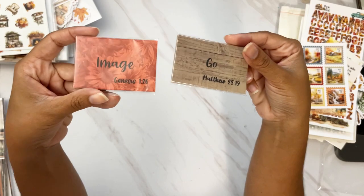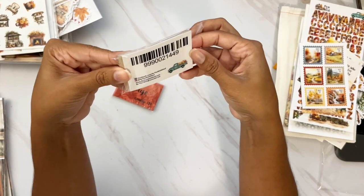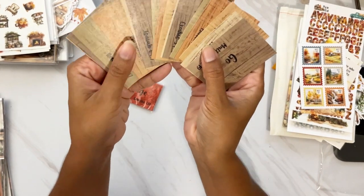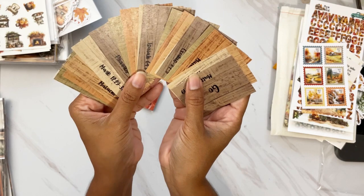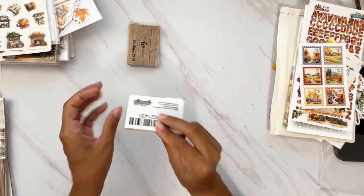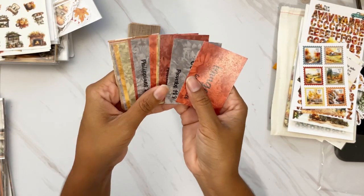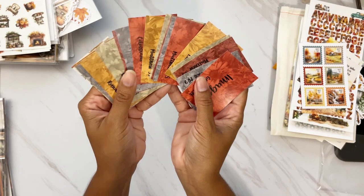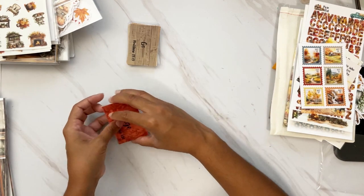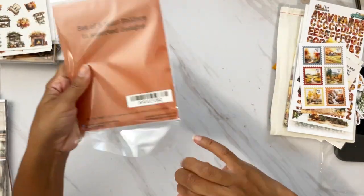We have two sets of flashcards. Each set takes you through all 14 days but they don't repeat from one set to the other. One has a beautiful wood grain background with neutral wood grain colors, and the other has a floral background in a tone-on-tone beautiful fall color palette. Whether you buy one or both, they take you through all 14 days.